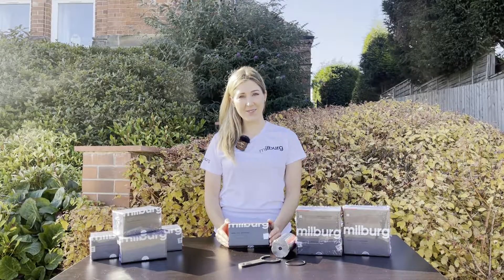Hi, this is Naomi. Welcome to Millburg. In this video, I'll show you how easy it is to solve the low-pressure fault in seven-speed DSG gearboxes.